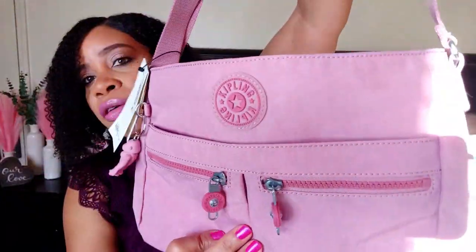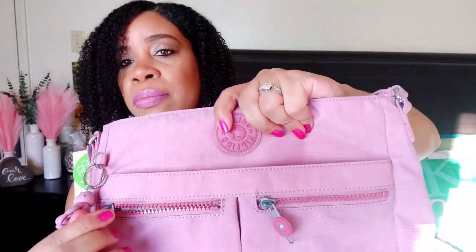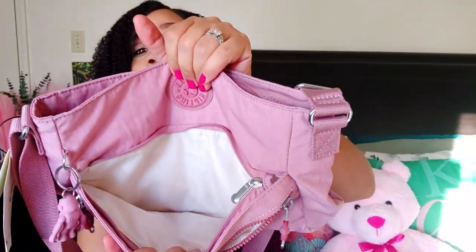It says Kipling right here. In the front it has the Kipling logo and two pockets — oh my goodness, so freaking cute. There's a pocket there and then you got this pocket here. See, this is why I wanted this bag y'all. I like to use cute pouches and stuff but with this bag you don't even need all that. Then it's got this cute little zipper here — it says Kipling with the little pink round tab there.